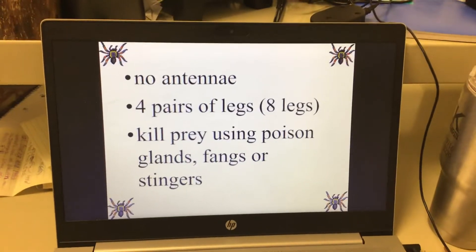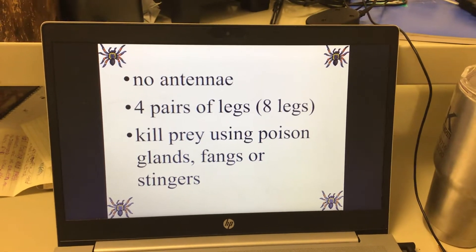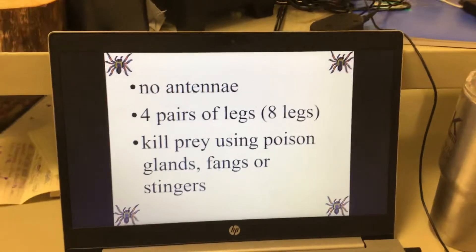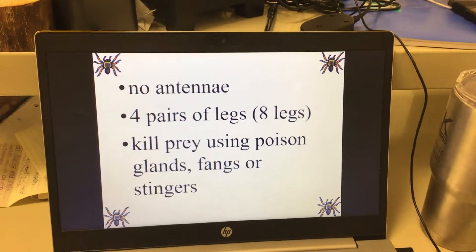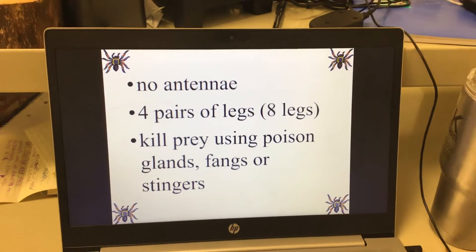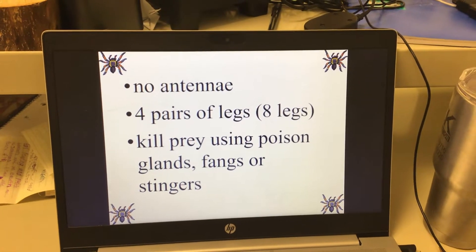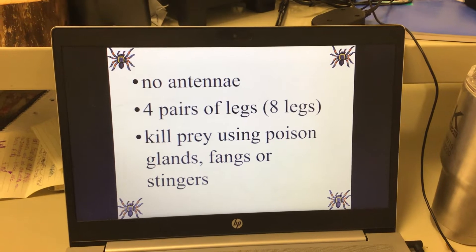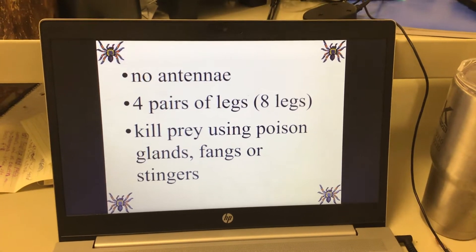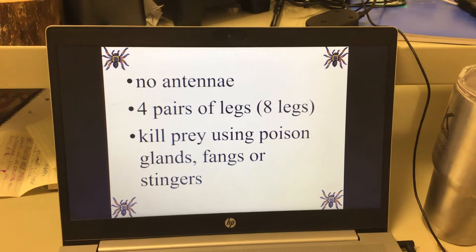Some spiders are poisonous and kill their prey with venom. Often they paralyze their prey with their stingers and then eat it while it's still alive but paralyzed. Ticks, rather than using poison, use a kind of anesthesia. If a tick bites you, you won't feel it because it deadens the area first — it doesn't want you to know it's there, or you'd peel it off.